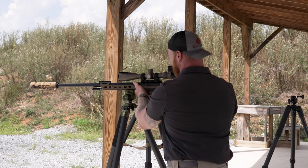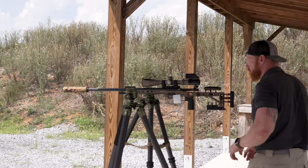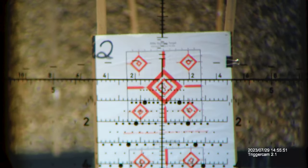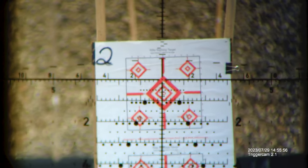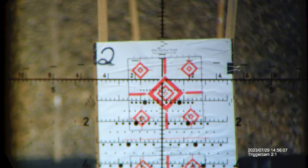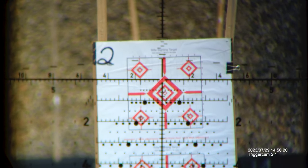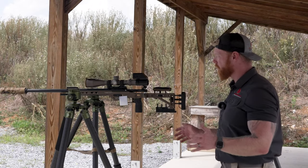Now let's go over to the Levitate. Locking it down in the exact same spot. I'm going to put this on target, lock that in, let it go, let it sit there, let it settle down. Same wind conditions, one to three. Right now it's probably about a one, coming up to about two miles an hour, now about a three. All right folks, so that was all three of those.